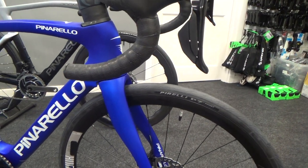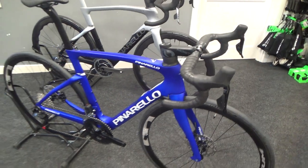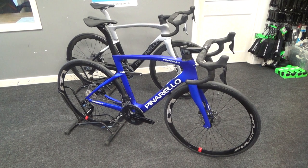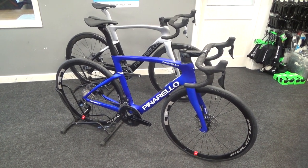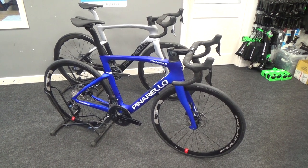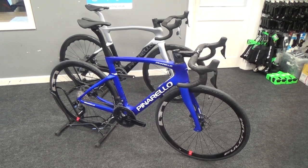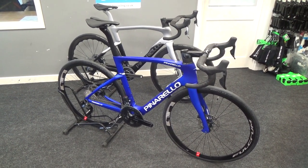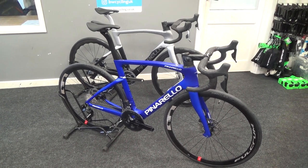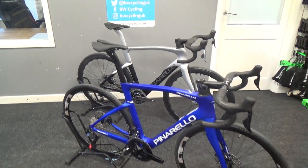Overall I think this is a great bike. It's got a good look, it's going to ride nicely like all Pinarellos, and should look great out on the roads around the UK or on your trips abroad. Any questions, please get in contact with us. If you're interested, they're on our website and we've got online bike fitting to check if the bike is right for you. Catch you soon.